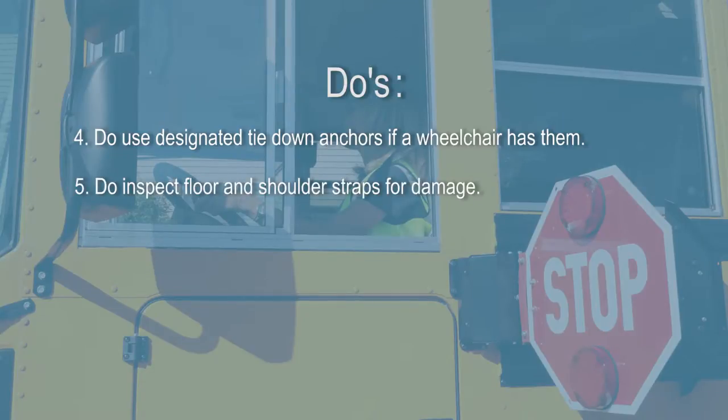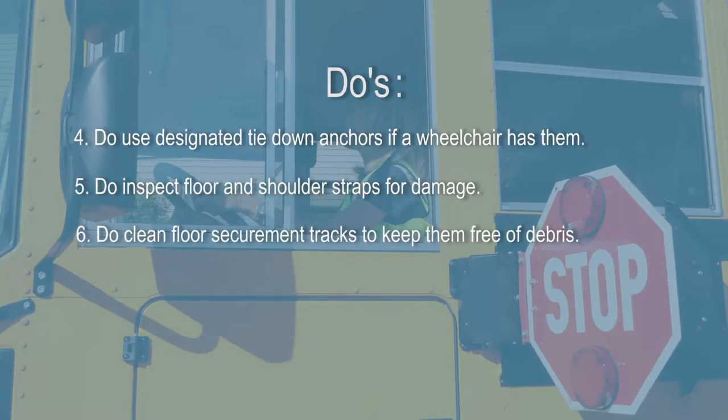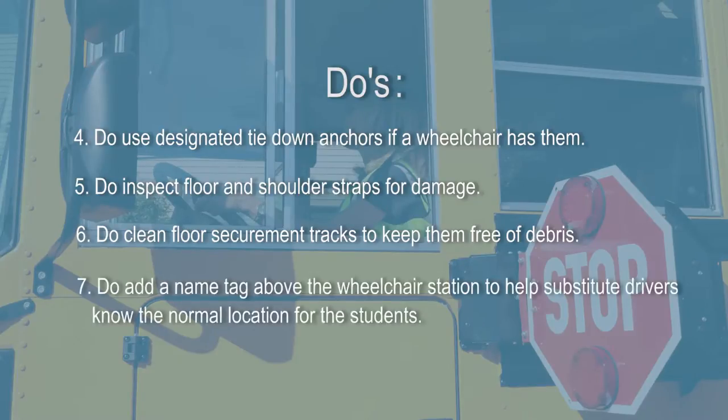Inspect floor and shoulder straps for damage. Clean floor securement tracks to keep them free of debris. Add a name tag above a wheelchair station to help substitute drivers know the normal location for students.